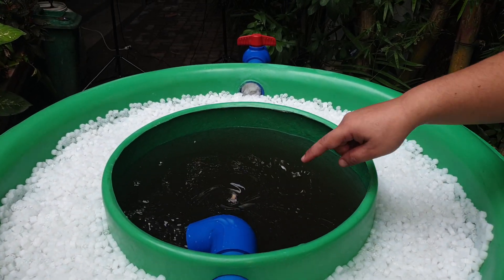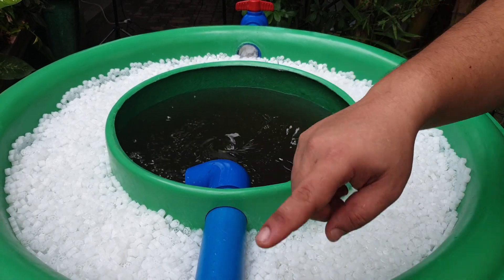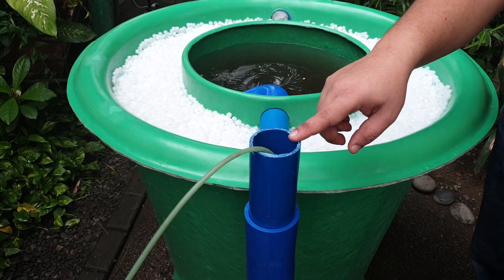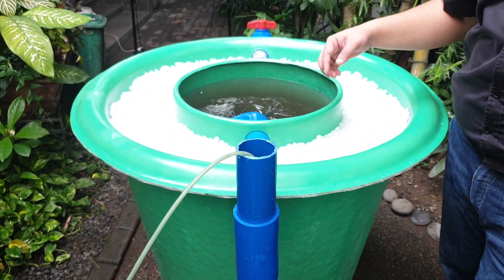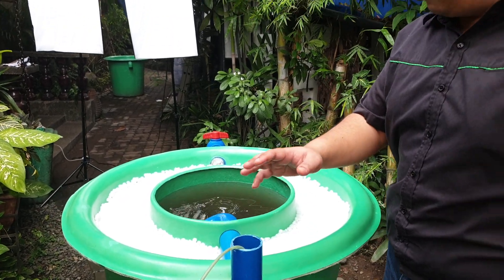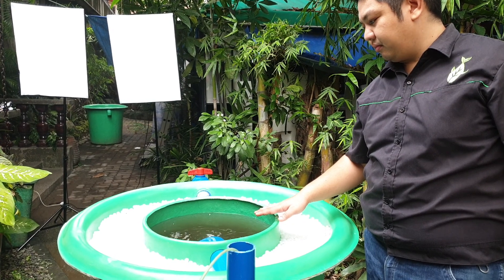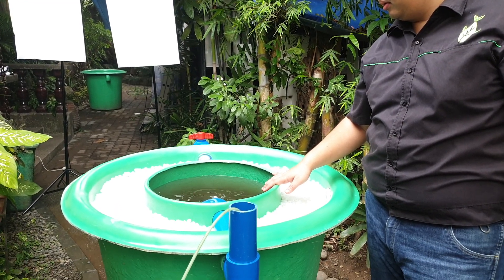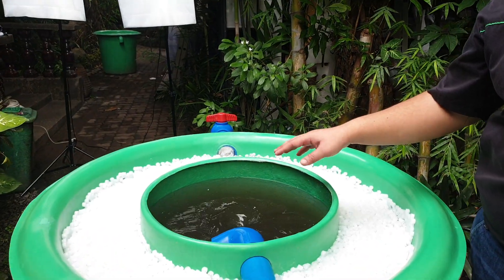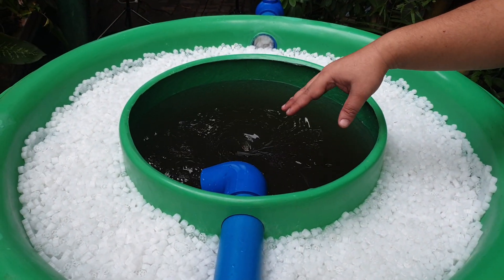You can increase the flow or the vortex speed if you increase the level of aeration. Here we're only using a small air stone, but if you want to increase that, you can have a dedicated compressor that pumps in more air into your system. Let that brew for a while — as it brews, you will see bubbles foaming in the system.